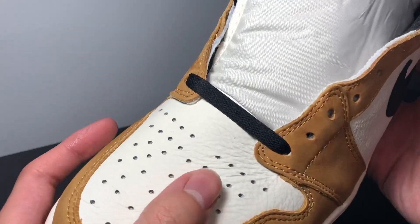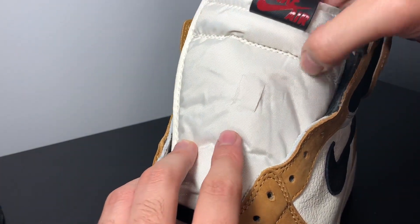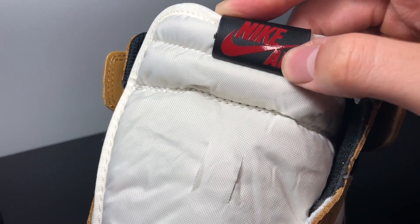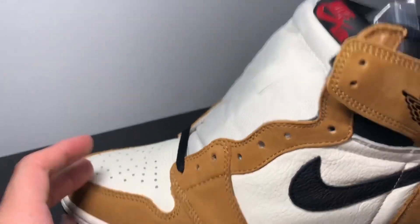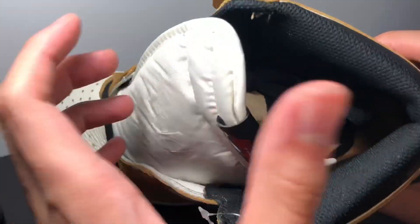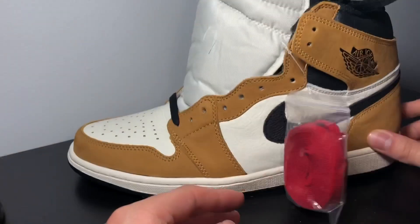Simple shoe but effective. Sail white tongue — that white mesh like always — the only difference is the Nike logo on the tongue is actually leather instead of the regular nylon material. Then you have the red glossy Nike Air logo right there. It does come with an optional set of red laces in case you want to get a little spicy. The insole is that wheat-colored insole with a black Nike Air logo.